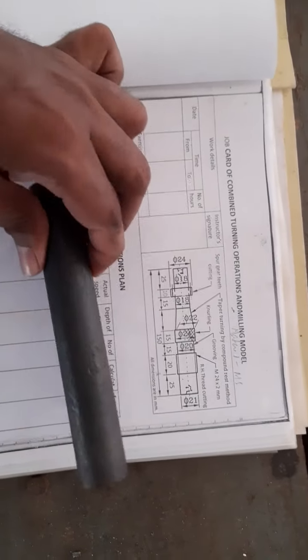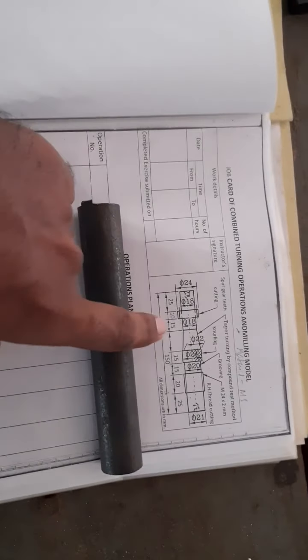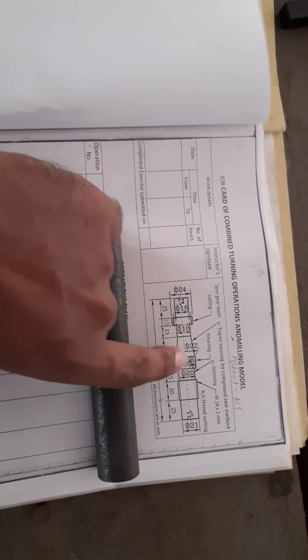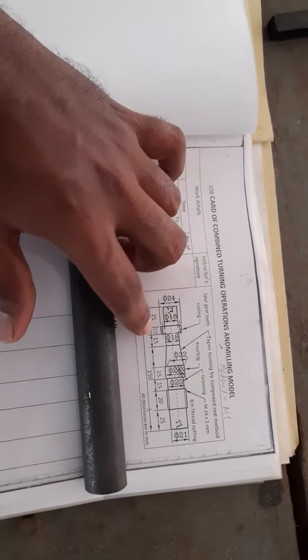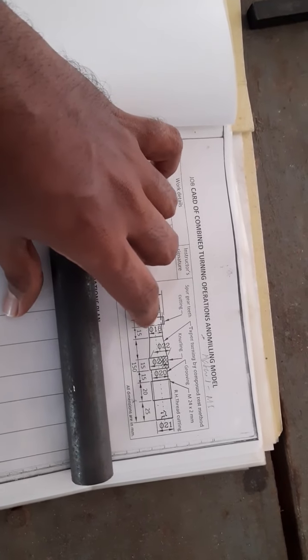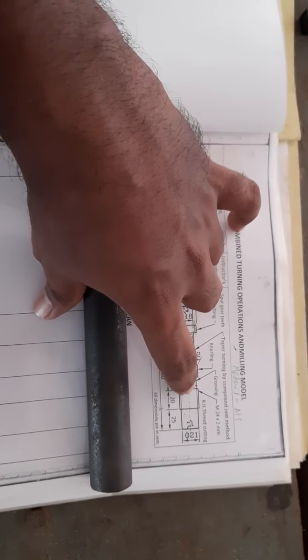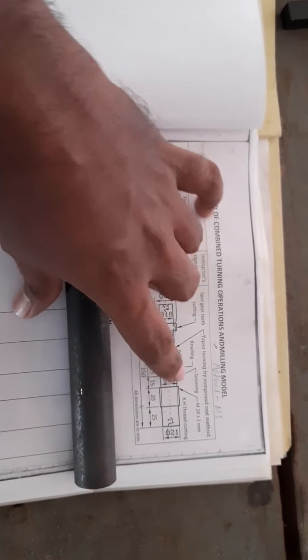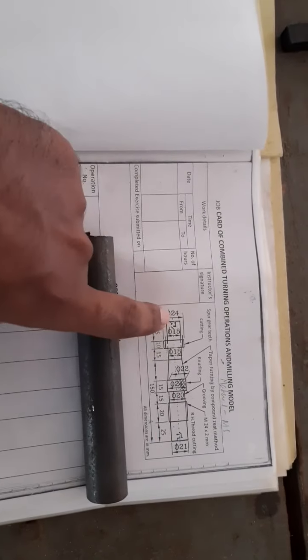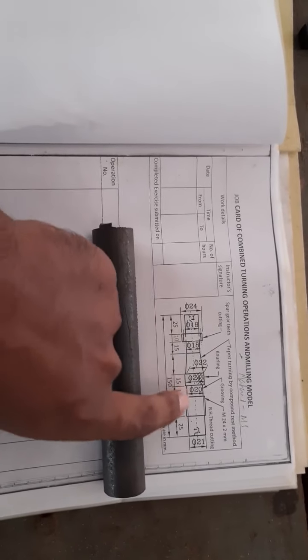In this machine shop session, we will perform different operations on a lathe machine to make the specimen into the required size. The operations include straight turning, taper turning, knurling, grooving, and thread cutting. The dimensions for every operation are given, so we will now start our procedure.